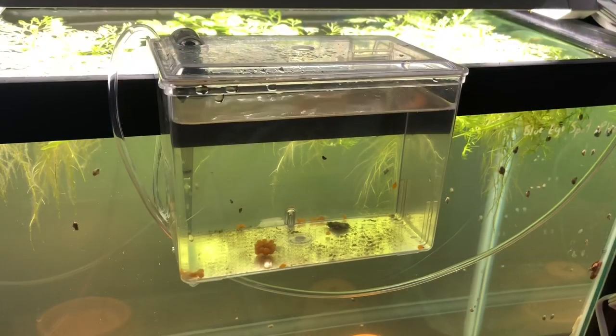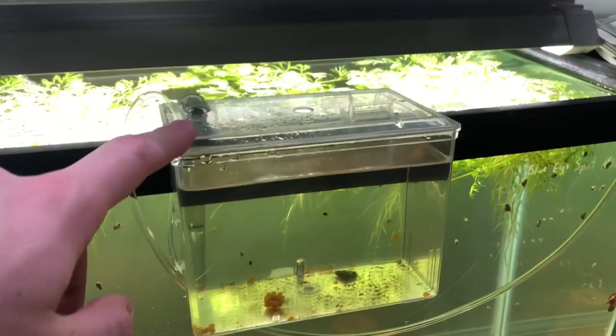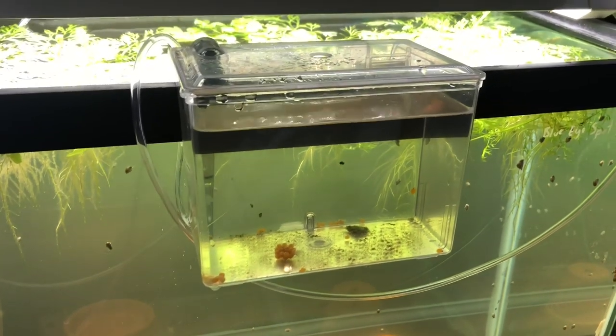Hey, what's going on guys and welcome to the fish room. Today's video I thought I'd do an update on just some of the tanks and mostly kind of a little fish room hack, something to help you guys out. For everyone that's been following the channel and just the fish room tours, I've been using these hang-on breeder boxes for quite some time, kind of on and off whenever I need them. They're just really nice to have around.